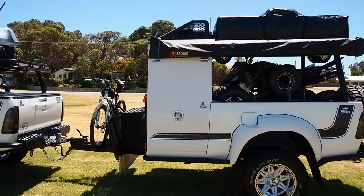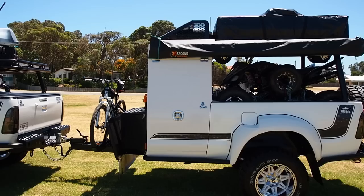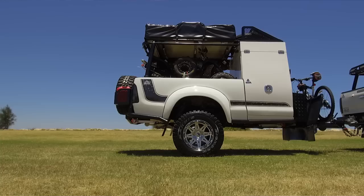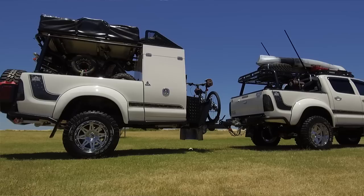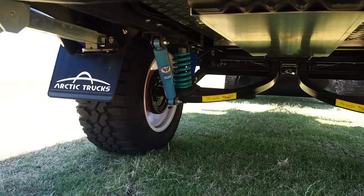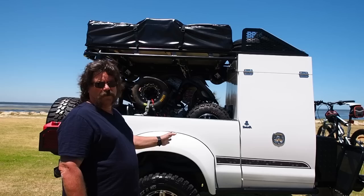Coming on to the trailer — it's a one-off. I wanted something to more or less match the Hilux but something different from everybody else. So we've got an extended cab wheel body. Chris of Stainless and Alloy done this for me — brilliant job, every job he gets he just gets better and better. Same wheels and tyres as on the Hilux. Gaffer suspension, independent — really good off-road suspension.